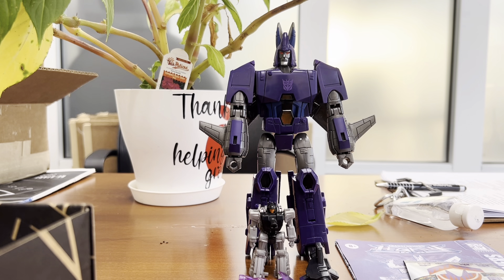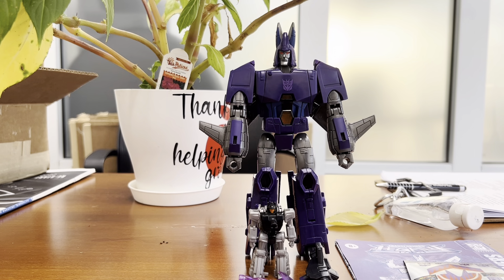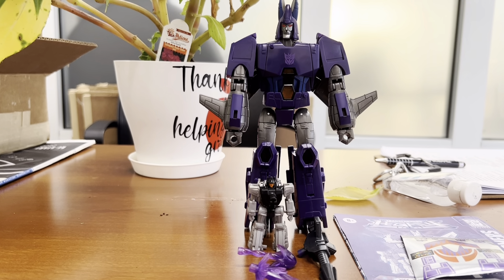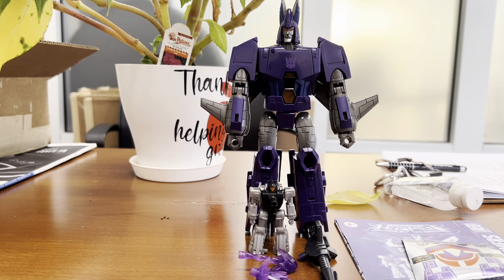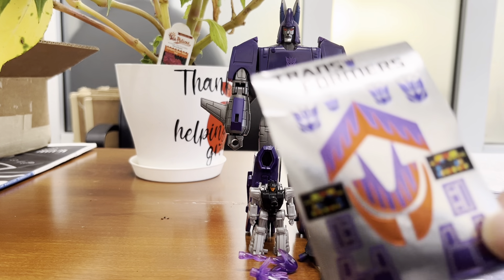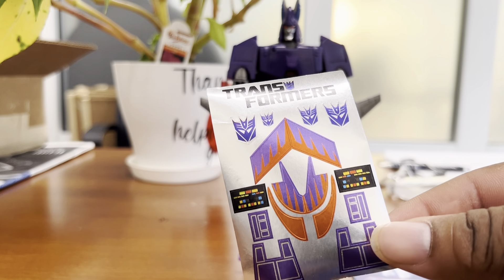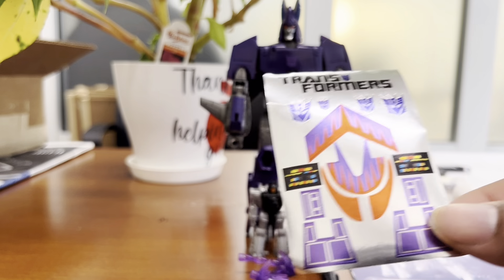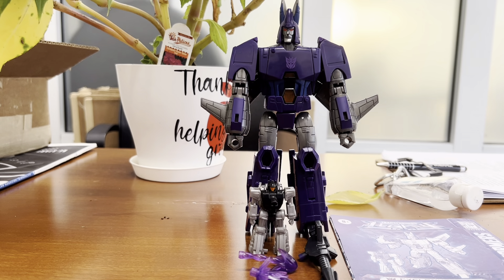Alright, so Cyclonus is out of his packaging. Here's all of his accessories, which I'll try and get fully into the frame. It comes with a label sheet similar to the earlier Generation Selects Galvatron release. It has toy colors, and of course this figure follows the toy colors as well.